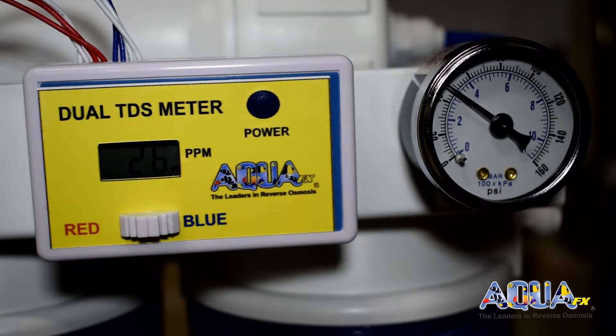We can see a high value at first of 29 parts per million, and this value is quickly dropping. This is the phenomenon known as TDS creep, and this is the reason we don't want our RODI systems turning off and on all day long, as it will chew up our DI resin.